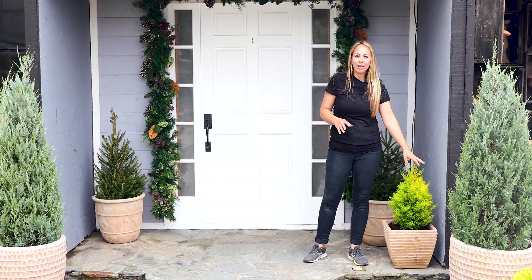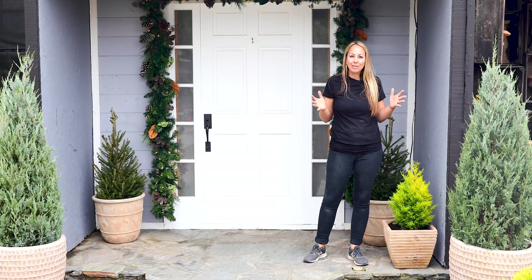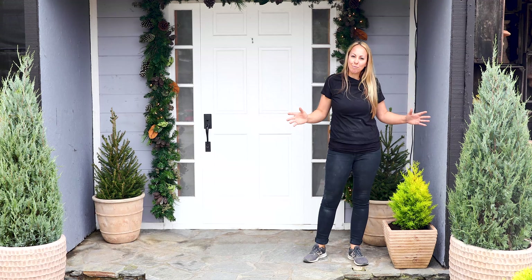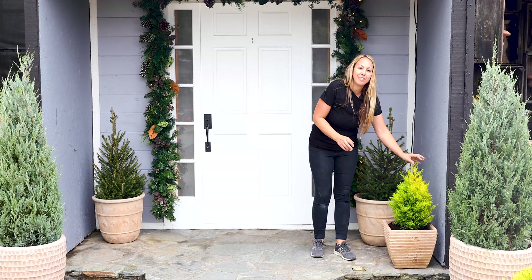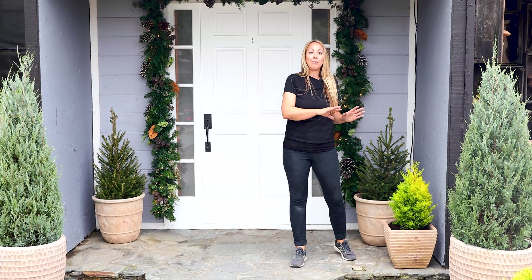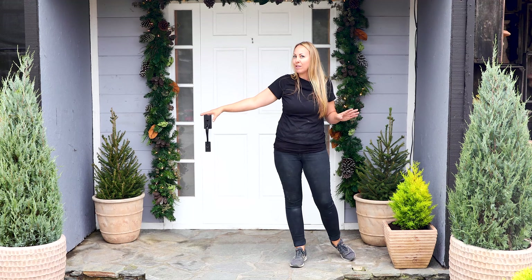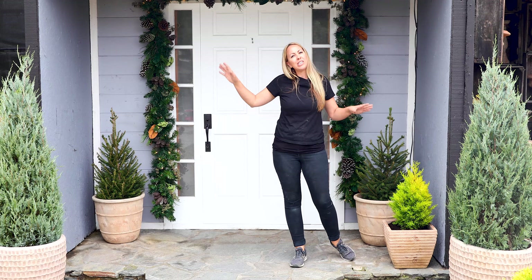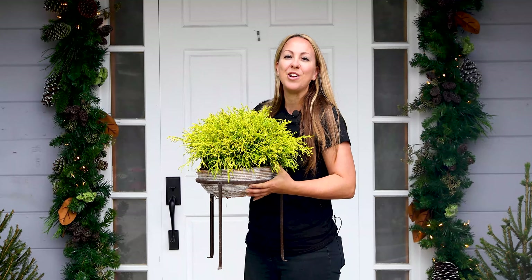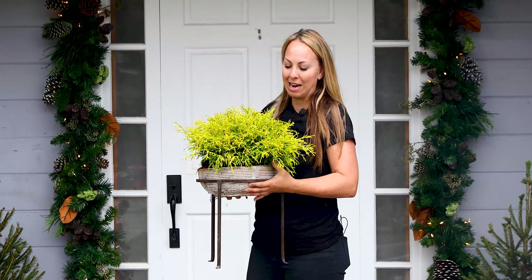So I'm going to add some plants that have a bright lime color. I think it adds depth and a little bit more interest and helps brighten up my front porch. It has beautiful texture — this is the Wilma golden crest, which I think is gorgeous. And I'm going to add another hint of lime on the other side to keep it balanced. My other lime colored plant is the golden charm with the red branch cypress.